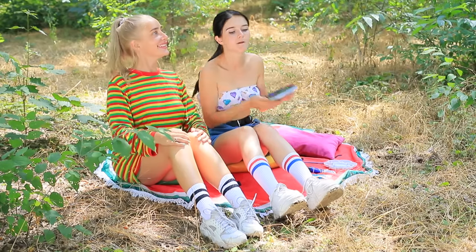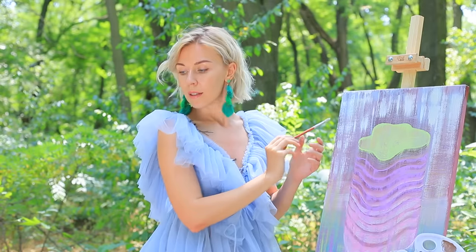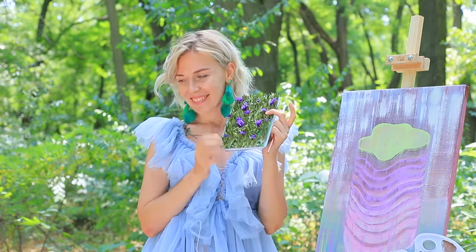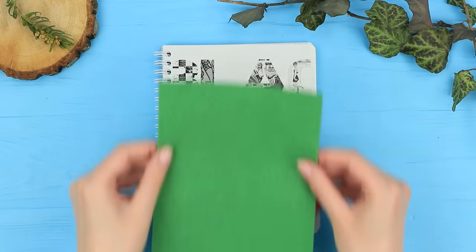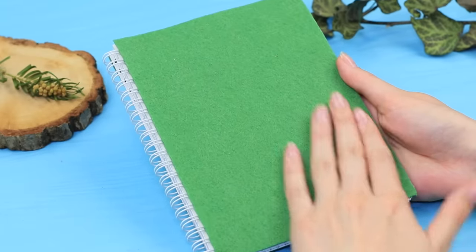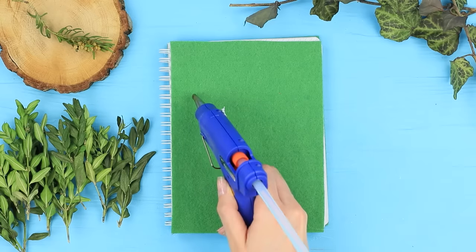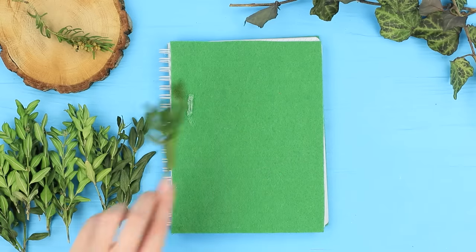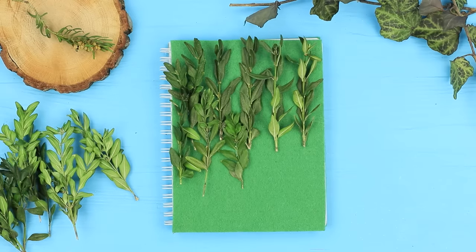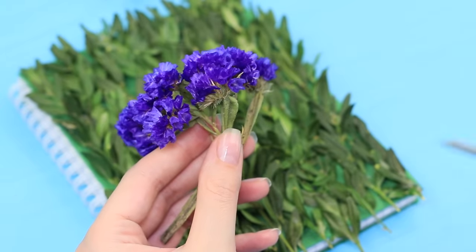Ooh, this grass is so fresh! Girls, don't fight! This is your sketchbook for drawing! Attach a sheet of green felt to the cover of a notebook. Hot glue real branches with leaves to it. And decorate it with dried flowers.